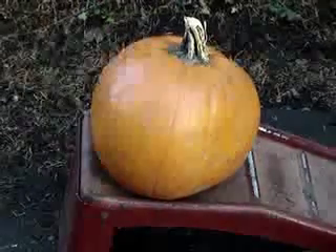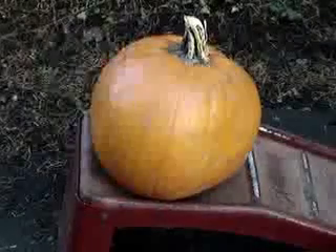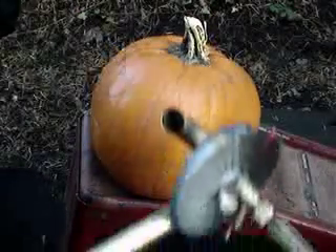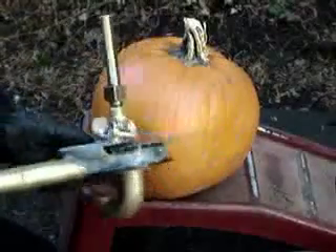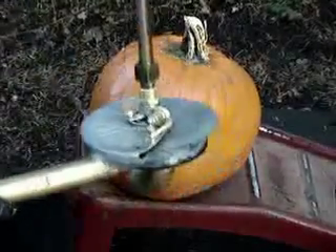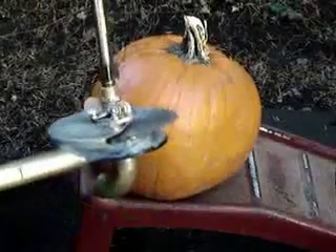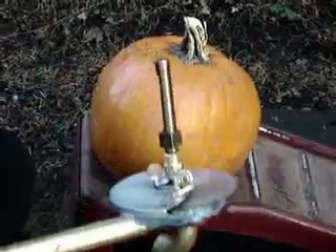Okay, here we are at the Pumpkin Cutting Ceremony. The Tesla Turbine Steampunk Edition, with special editions of brass fittings, and of course the laser sighting system for precise cutting, and also for being able to put a little happy face on the actual item you're cutting.